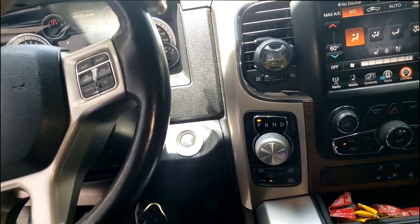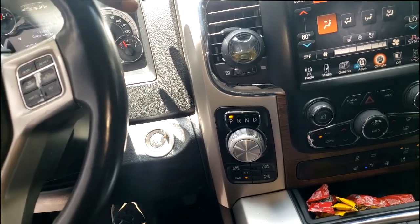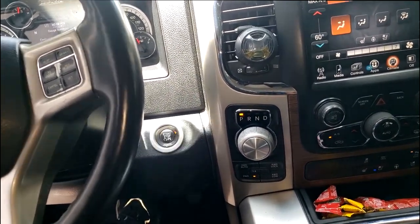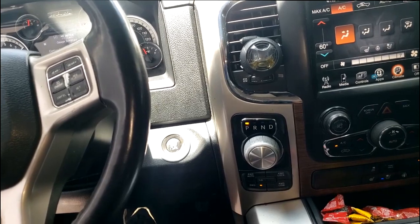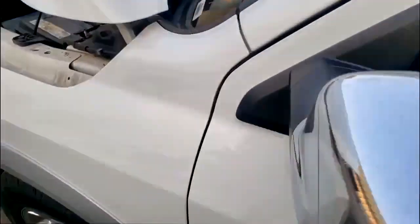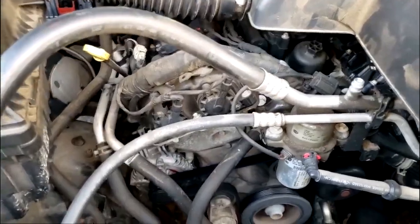Some of these cars you can remove the AC compressor without actually opening up the system, but we had no choice because it was in the way and it was binding. We had to drain the freon and take the compressor out. In order to properly get the AC back up and running, we had to sublet — we went to All Park Garage, they have the machine to properly evac and recharge a 1234YF system.